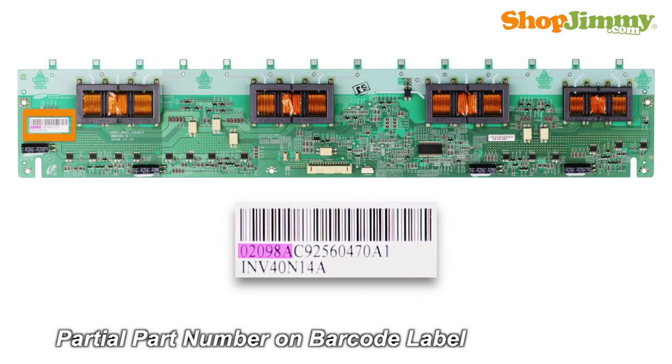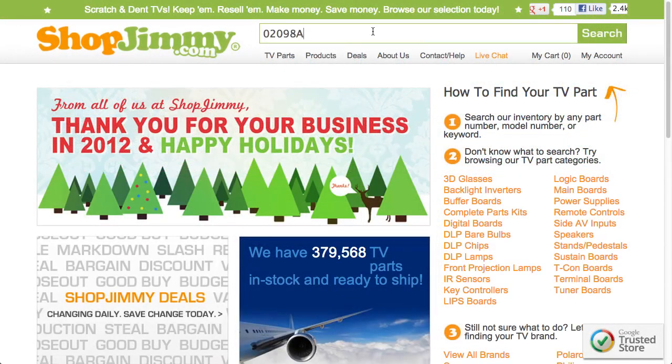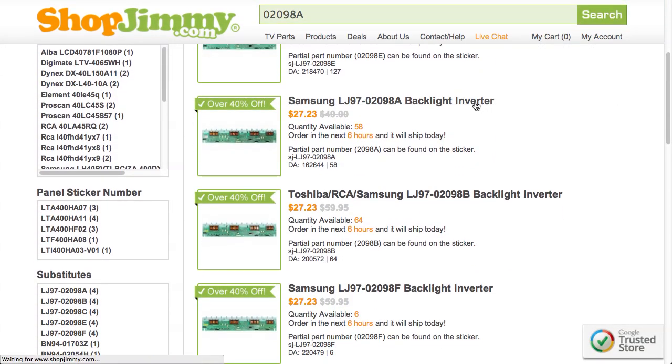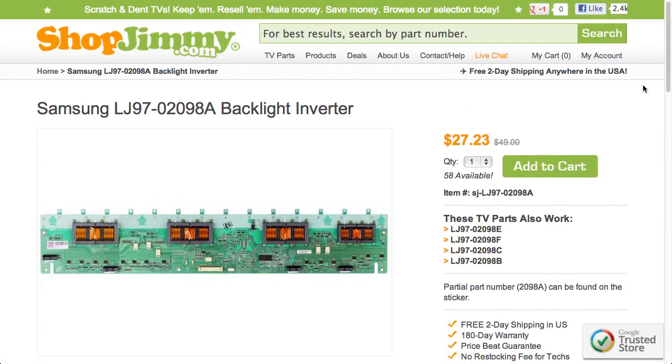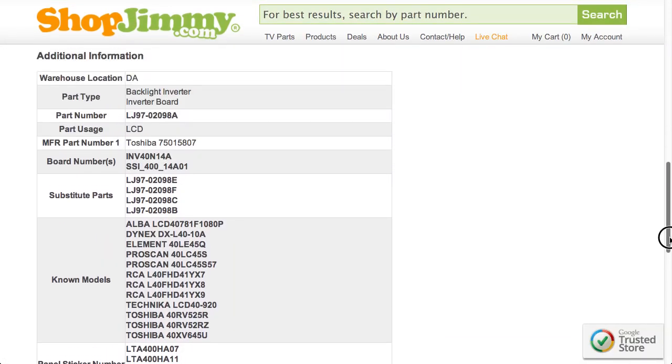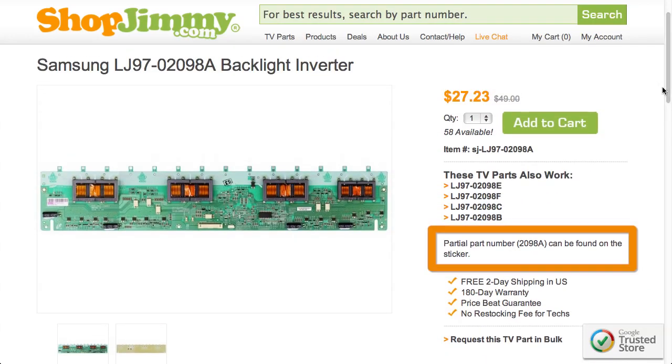A partial part number for this item can be found printed on the barcode label. Search your partial part number on ShopJimmy.com to find a compatible replacement. Click on the search results to view important product specifications. Verify that your original board matches all requirements noted in the product description prior to purchase.